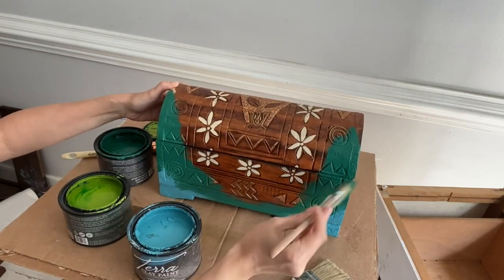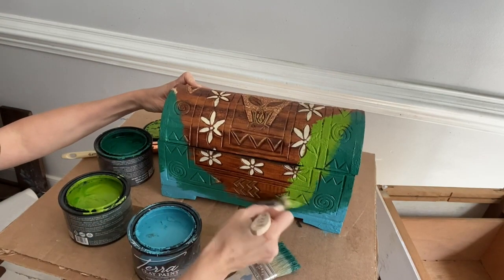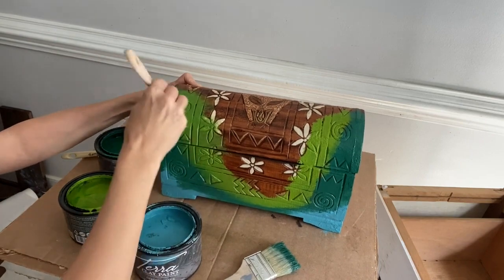Terra clay paint is eco-friendly. It contains low VOCs and dries with a beautiful matte finish. This paint is very easy to blend — it's definitely an artisan paint. Don't be afraid to get your fingers in there and get a little bit messy.